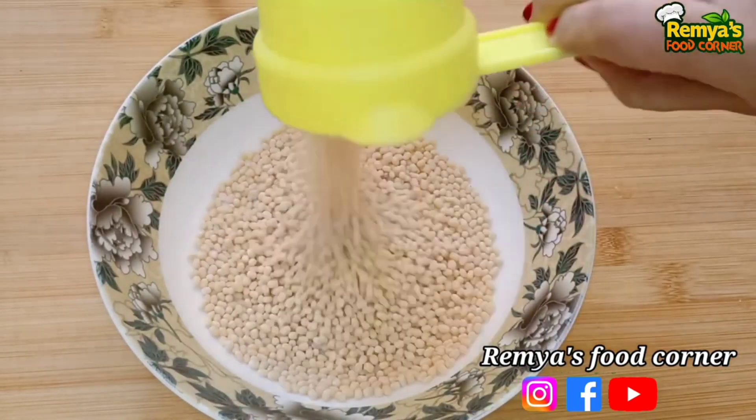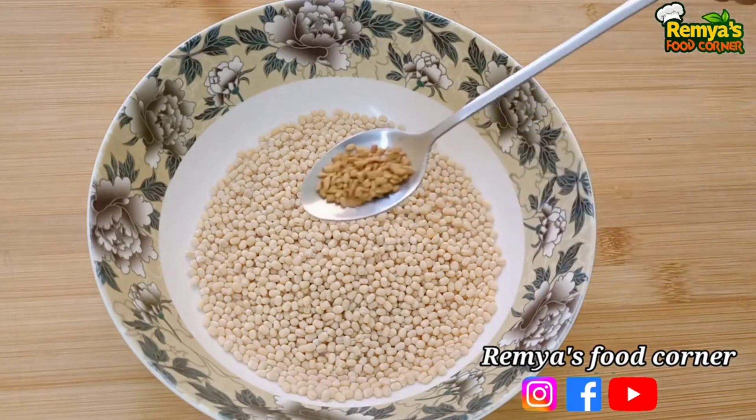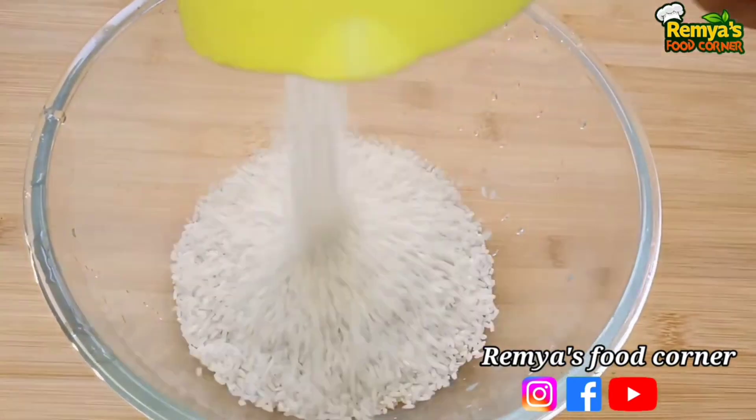Hi friends, welcome back to my channel. Today we are going to get a recipe for a breakfast. Let's get started.